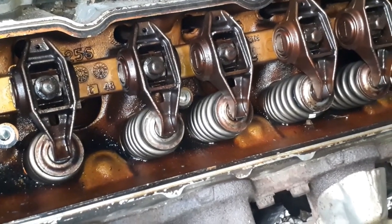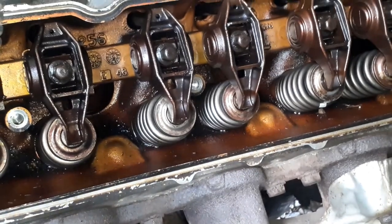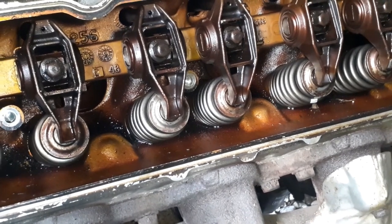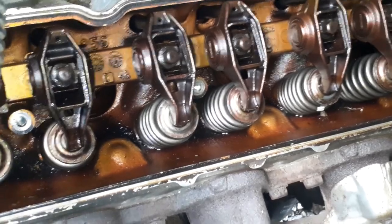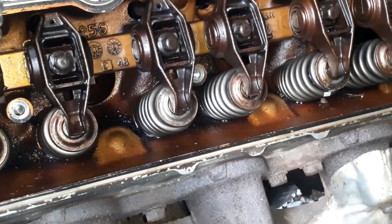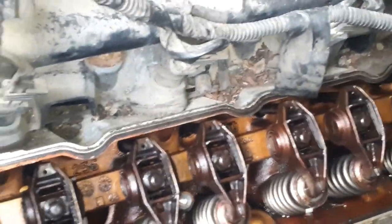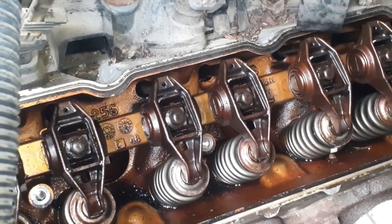We got them all snug. Austin's going to go ahead and start turning it over. I'm watching for this exhaust valve - see, this one's coming up right now. Now it's going to open, now it's going to close. Now the intake is going to start - there it goes. The intake - keep going, I'll tell you when. Now it's going to start to close, slow down, just turn it a little - right there. Now we're going to do number three, then five, then one, then seven, then the other side the same way. 22 foot-pounds, all eight of them.